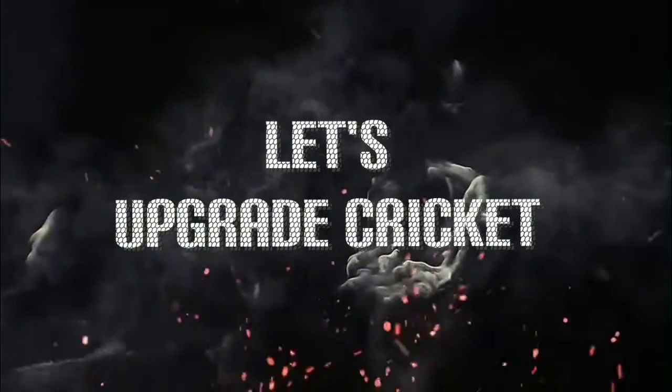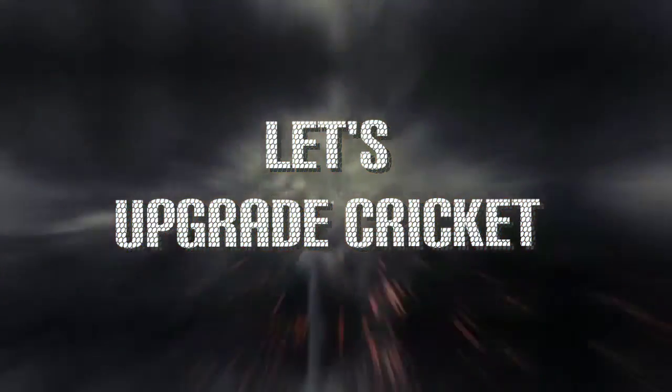Welcome to Upgrade Cricket YouTube channel. Today we are going to talk about how to build a bat. When you look at how beautiful bats are made, skilled artisans can build them in our factory. English willow and Kashmir willow wood are mainly used to build a cleft, and this wood is used to build professional cricket bats.